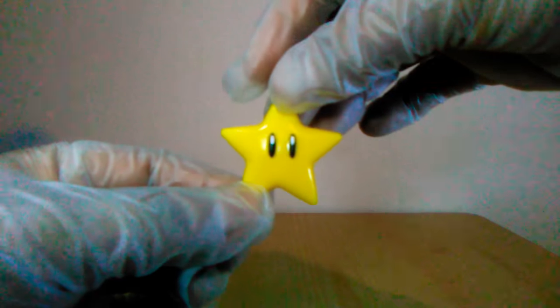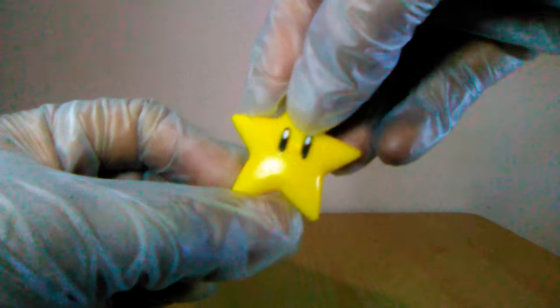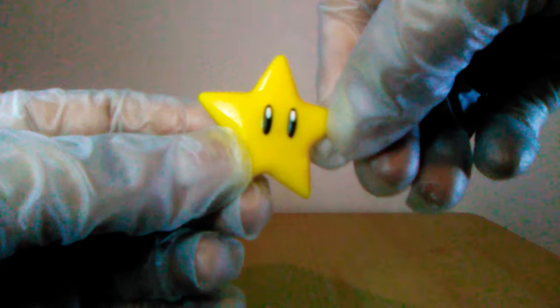Just real quick, here's his little star accessory. Not really too much going on here, but just wanted to show that off quickly.